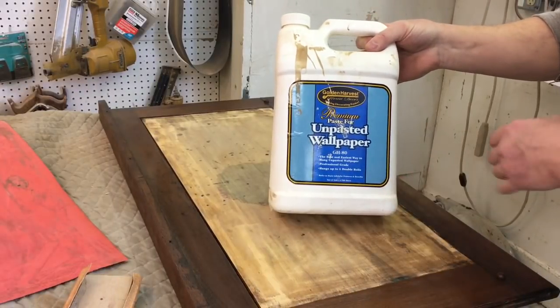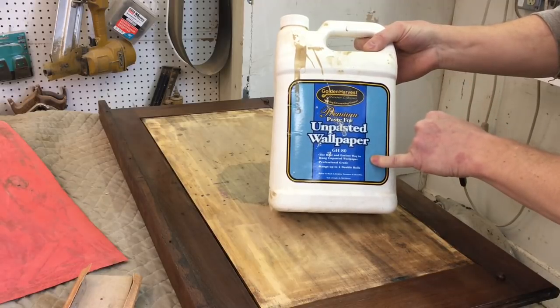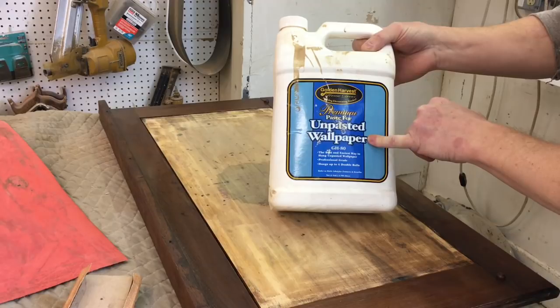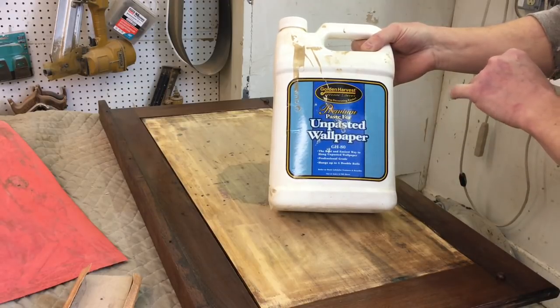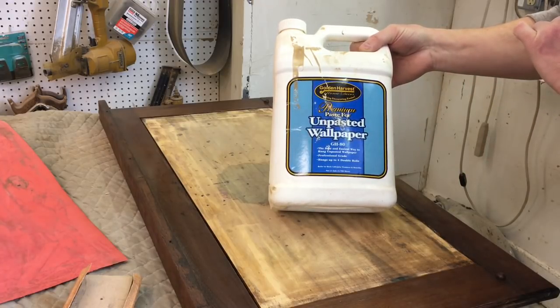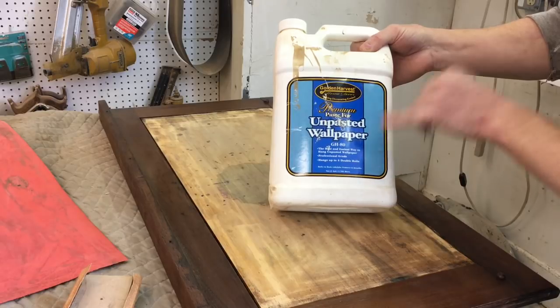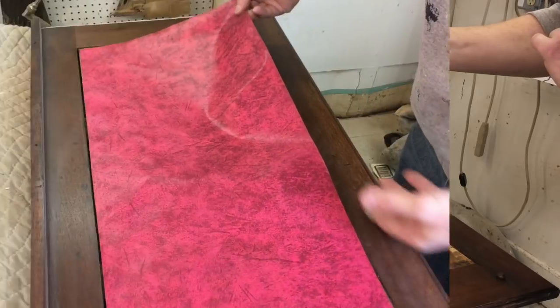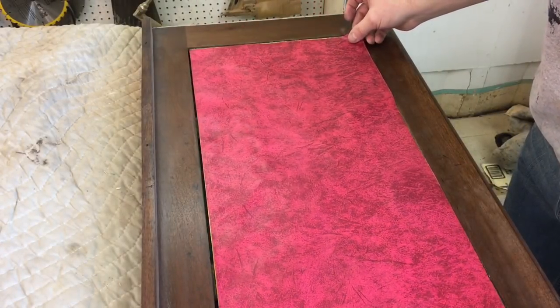What I'm going to use to install it is wallpaper paste. This was recommended by a leather supplier — a long time ago I did a couple of leather tops and it worked really well, so I'm going to try it on this oil cloth. You can also use yellow glue or any type of water-soluble glue. It's already cut to size and it's actually a little bit undersized.